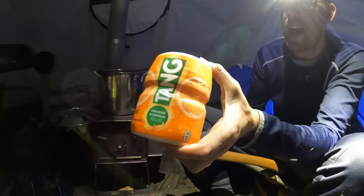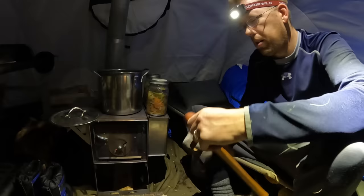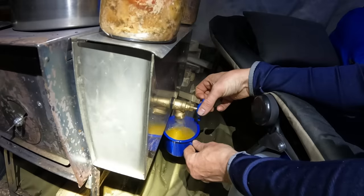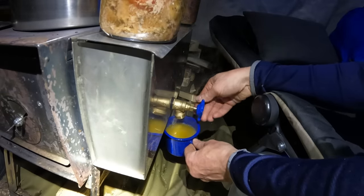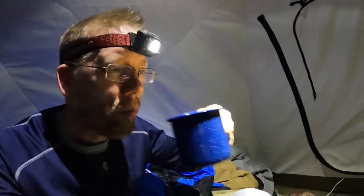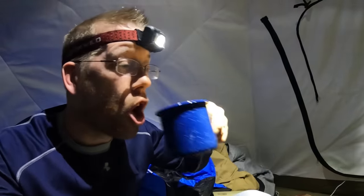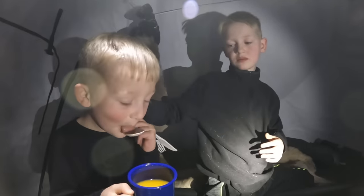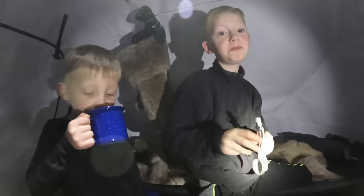You guys want something warm to drink? We're going to have some hot Tang — we used to drink this a lot as a kid. Hot Tang tastes a little bit like wassail, or kind of a spiced apple cider.